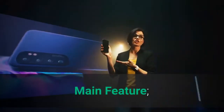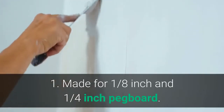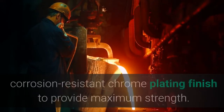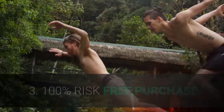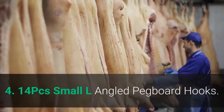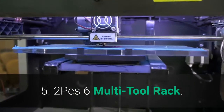Main features: 1. Made for 1/8-inch and 1/4-inch pegboard — keeps tools organized and ready. 2. Made of hardened steel construction with corrosion-resistant chrome plating finish to provide maximum strength. 3. 100% risk-free purchase. 4. 14 PCs small L-angled pegboard hooks. 5. 2 PCs 6 multi-tool rack.